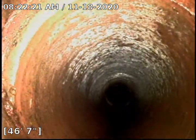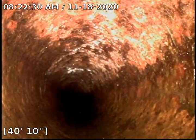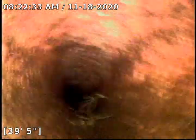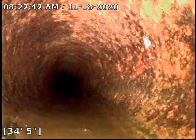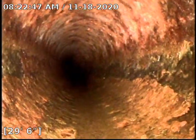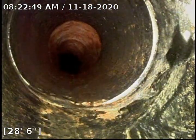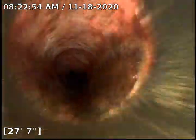Transition to cast iron right here at about 46 foot 7 inches. This cast iron is in pretty good condition. That is one of the roots that fell off when I was pulling the machine back. Looks like we switched to ABS at about 27 foot 7 inches.